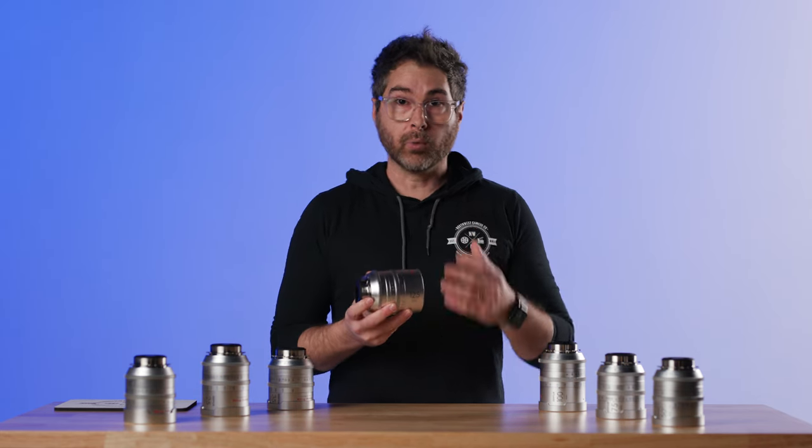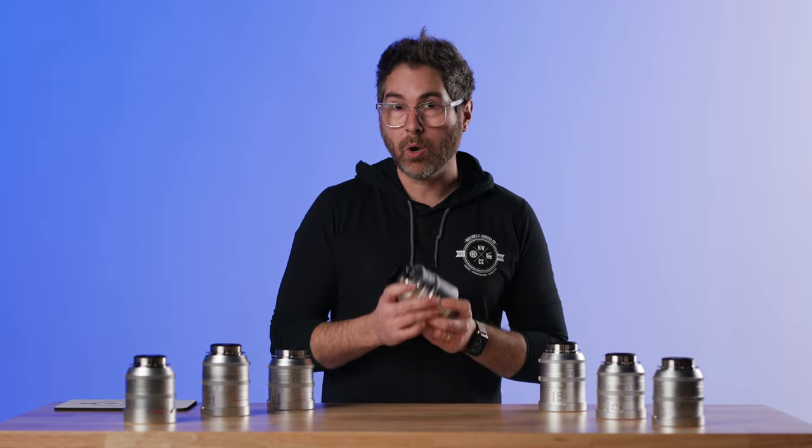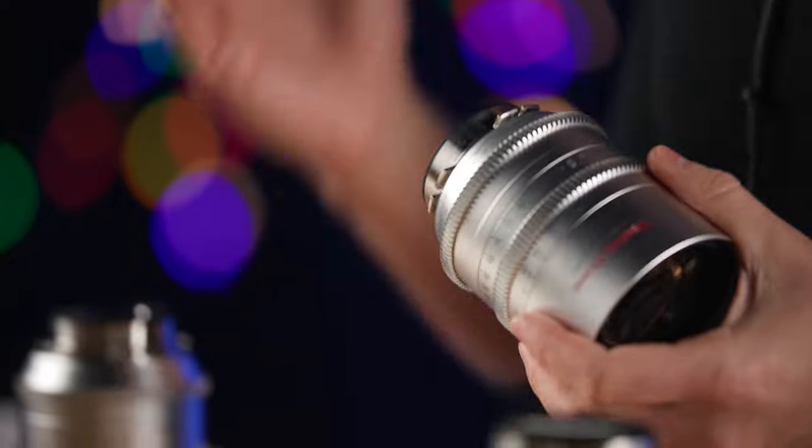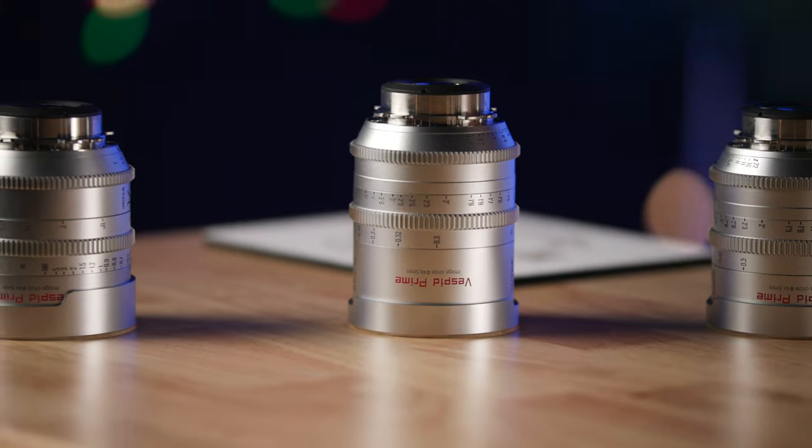It is worth noting on the Retros set that they don't come with the 90 macro, the 21, or the 40 that's in the regular Vespid set — but these lenses are ridiculous and I love them so much.